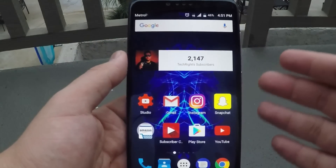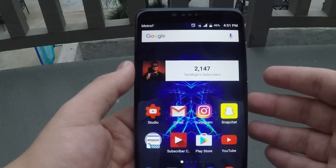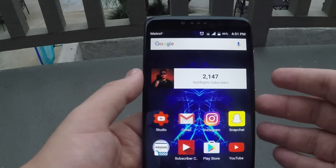What is up guys, TechRite back with another video for you guys today. I will be showing you how to block a number on the ZTE ZMAX PRO.